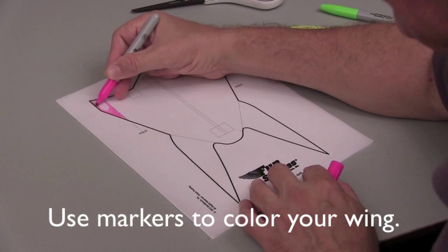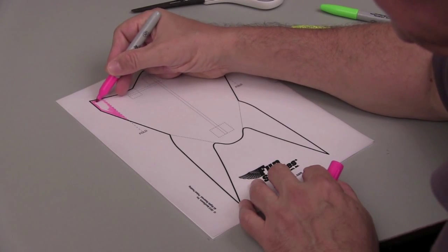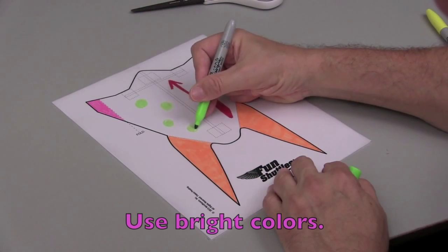Start by decorating your fun shuttle wing with markers. Use bright colors so you still can't see the construction lines easily.